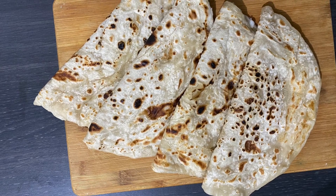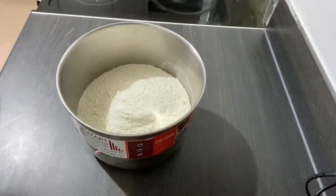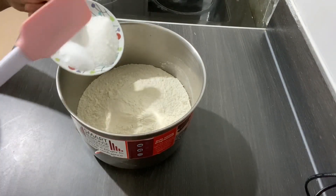Hello and welcome to my channel. Today we'll be making sabayat, Somalian chapati, so come and join me in my kitchen. What I've got here is three cups of plain flour, and I'm going to add one tablespoon of sugar.